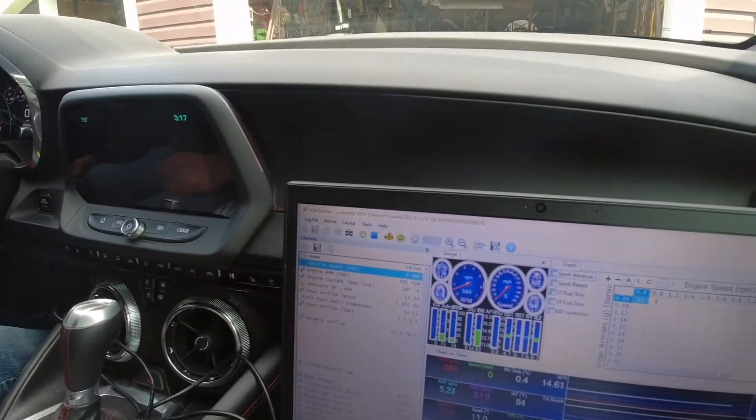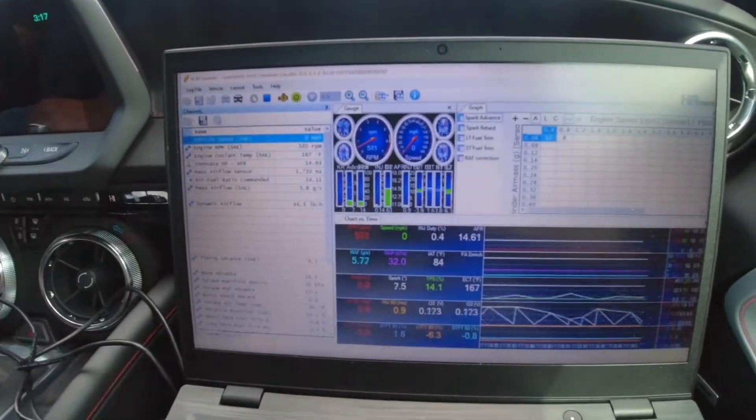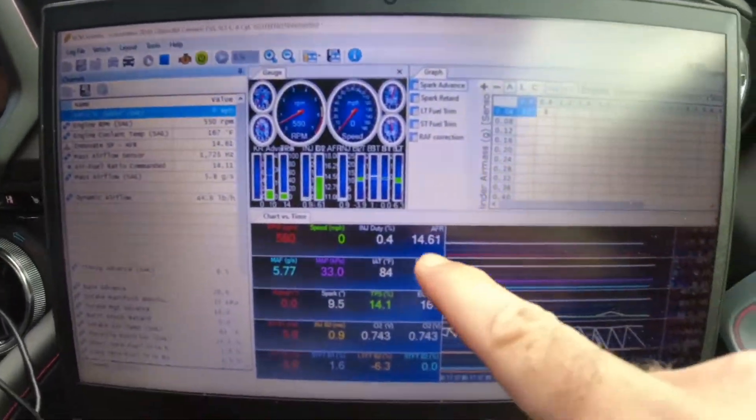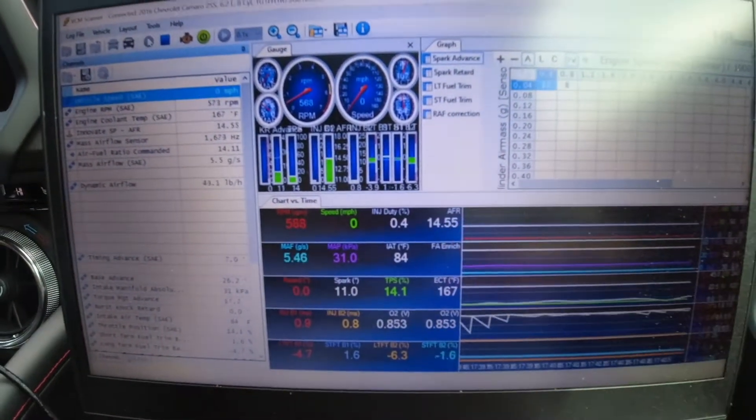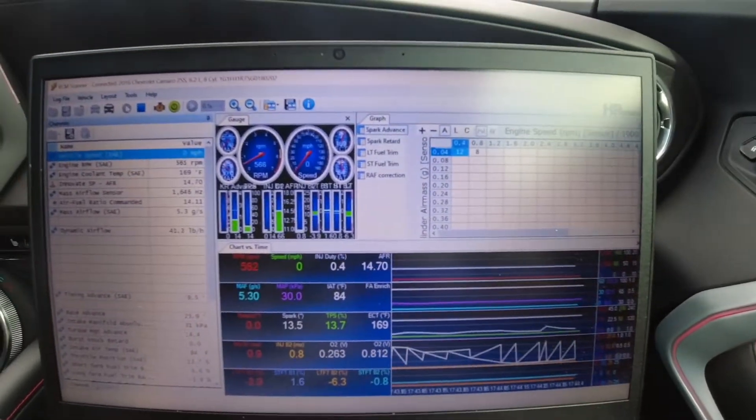Hey guys, we're back in stuntman Mike's 2016 Camaro. We just finally hooked up the wideband — you can see the wideband right there. So we're going to take her out for a few rips and see what the air fuel ratio is.